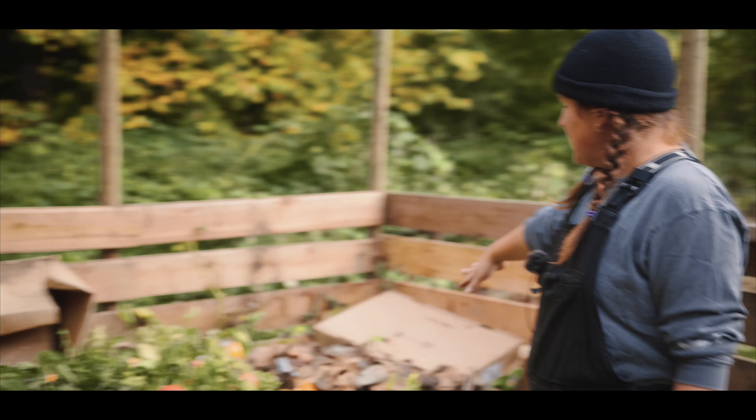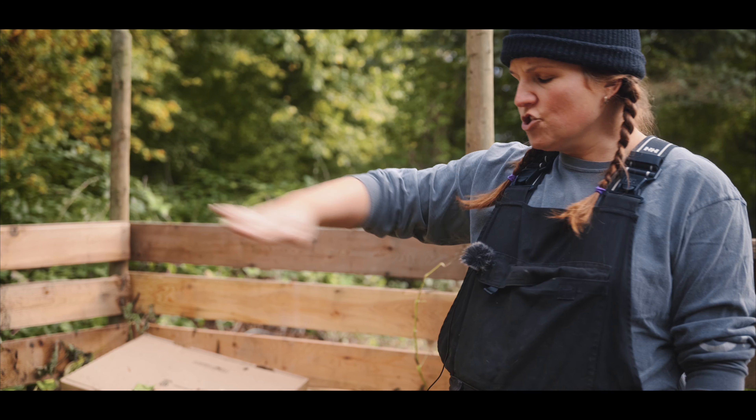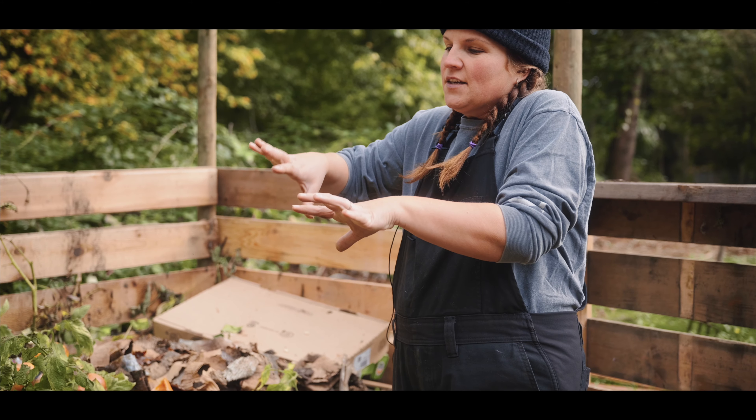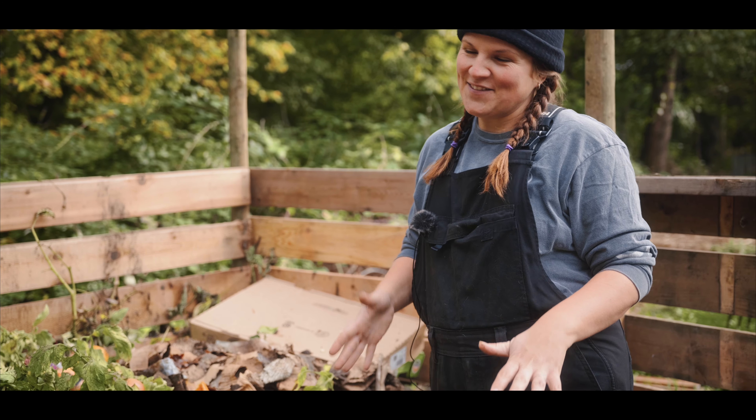We're going to add a little bit more cardboard in here to cap this off. We might even add some cardboard to the front just so it kind of hugs it and keeps it warm and helps it to break down in the way that we want it to.